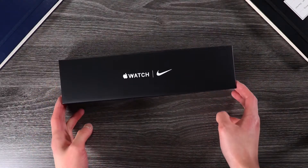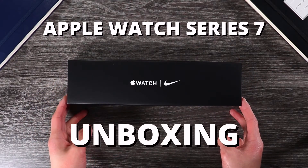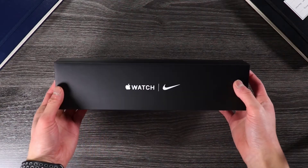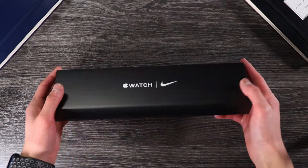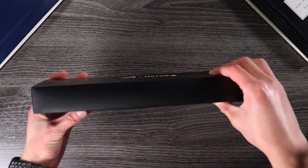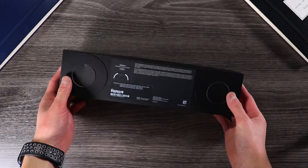This is Apple Watch Series 7. What I have here is the Nike edition of the Series 7 in the 45mm case size, in the midnight color, and also with a white Nike sport band.